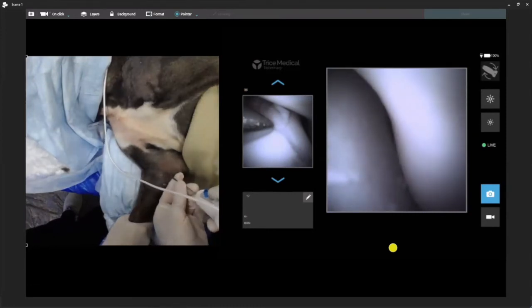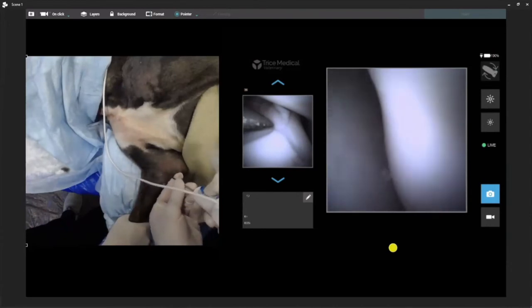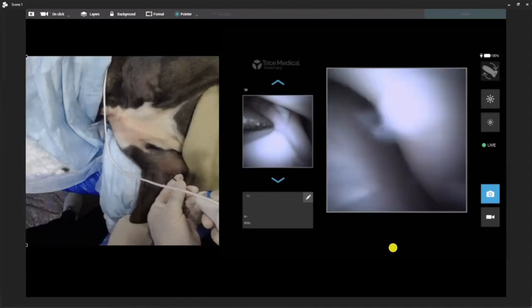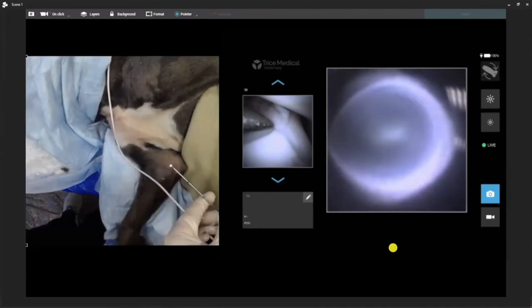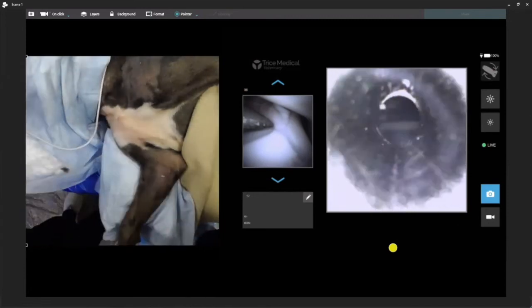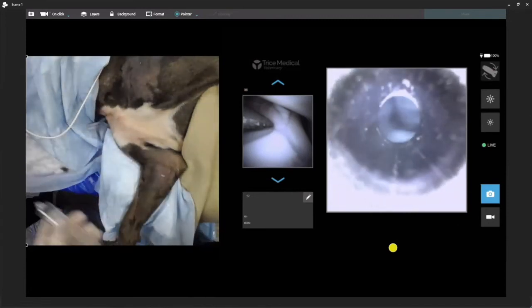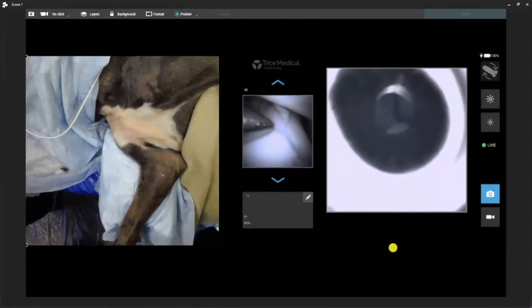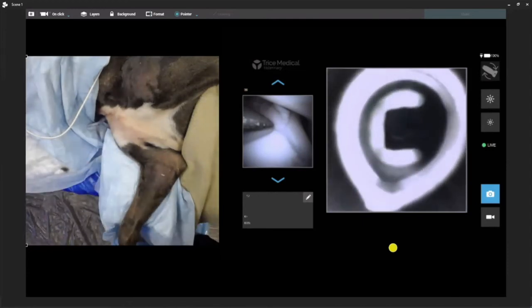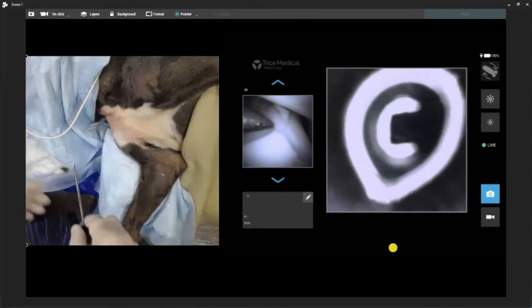So let's go ahead — we're going to slide one more time into the stifle. Any questions coming up? Okay, so far so good. We're going to pull this out, make sure our optics are retracted. Classically for a stifle scope, I have the patient in dorsal recumbency with the limbs hanging off the back of the table. Obviously you can see how we're set up here, so that's not going to be an option.